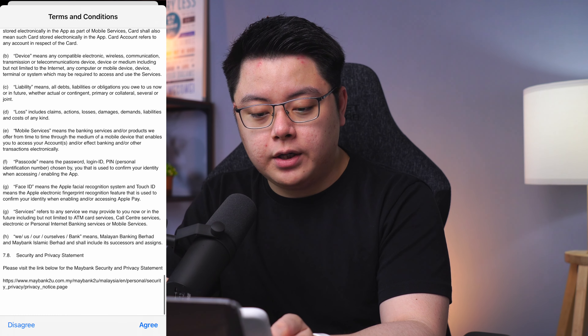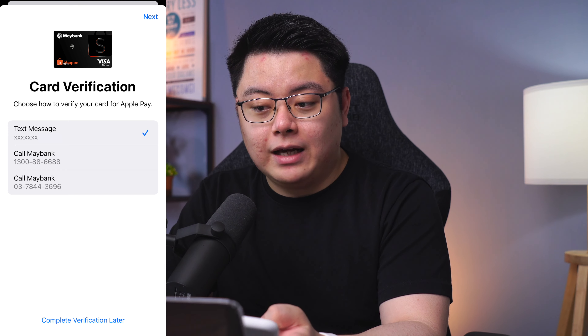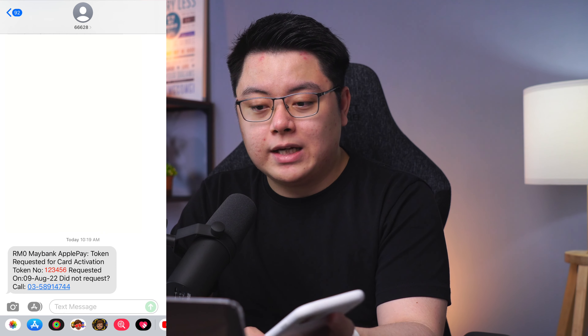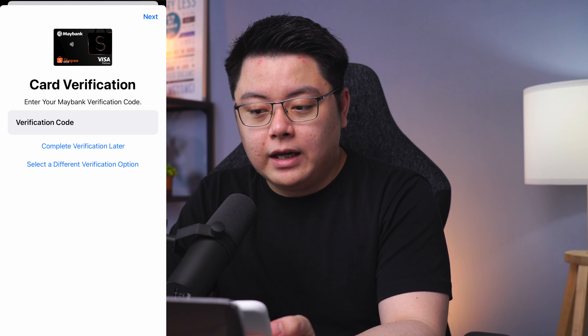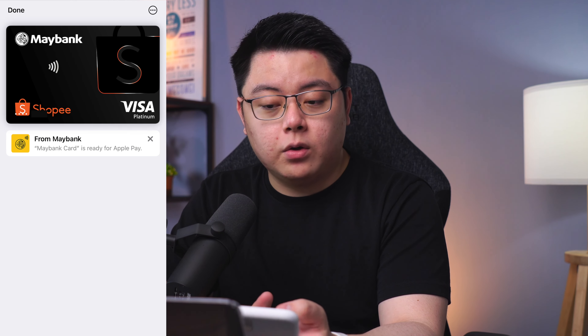For terms and conditions, just click Agree. Then it will ask you to verify your card. I chose the first option by text message, which is similar to SMS TAC — it should be a 6-digit code. Then click Next. And that's it — your Apple card should be activated and verified on your iPhone.